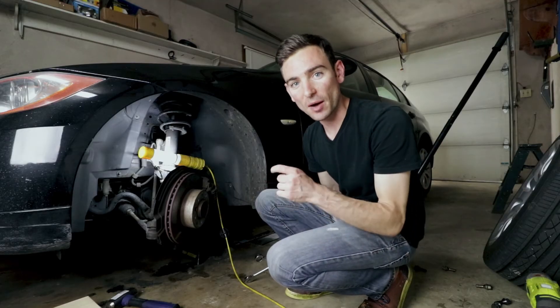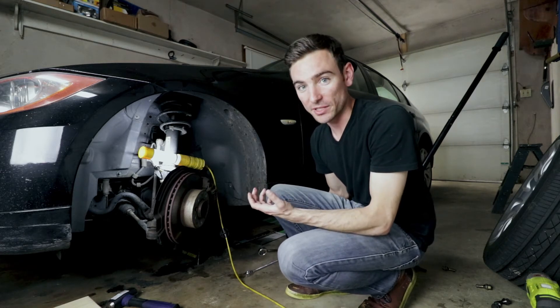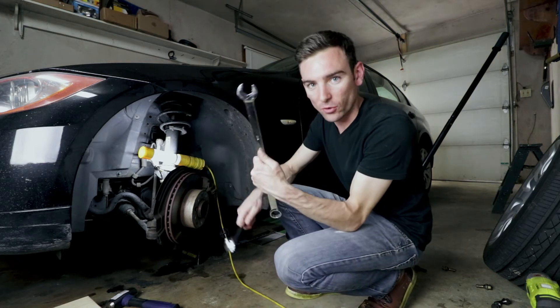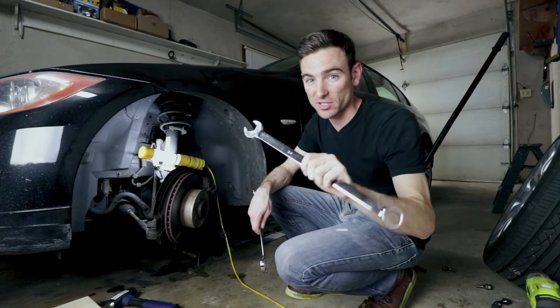I just got the top nut on the ball joint side loose — that was incredibly difficult. I was using a 24 millimeter wrench, which is pretty long, and this wasn't doing anything. It kept slipping off.